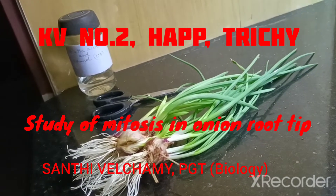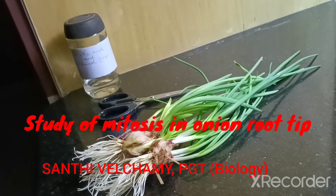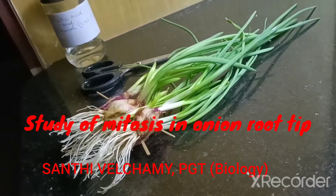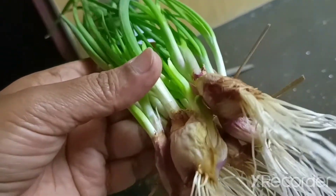Hello children. Today we are going to prepare a temporary aceto-carmine stained mount of onion root tip to study various stages of mitosis. For that purpose, I have taken an onion bulb.